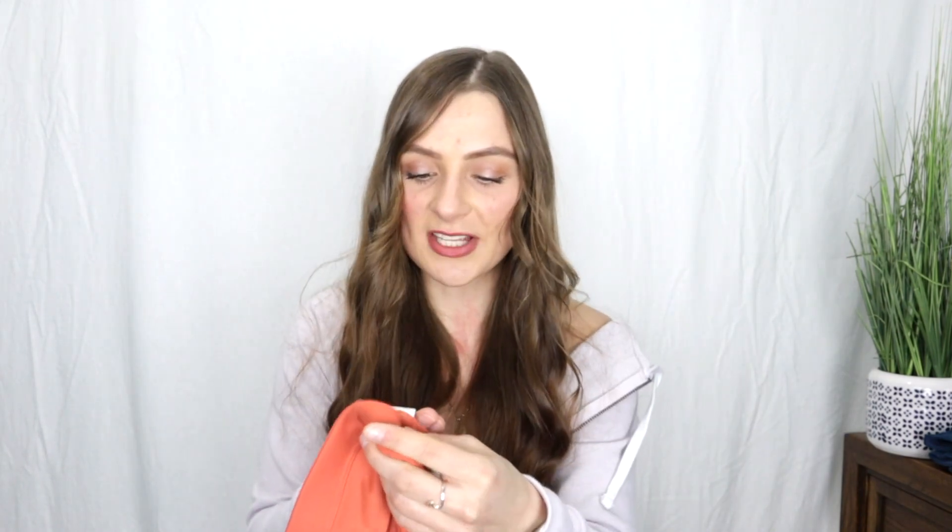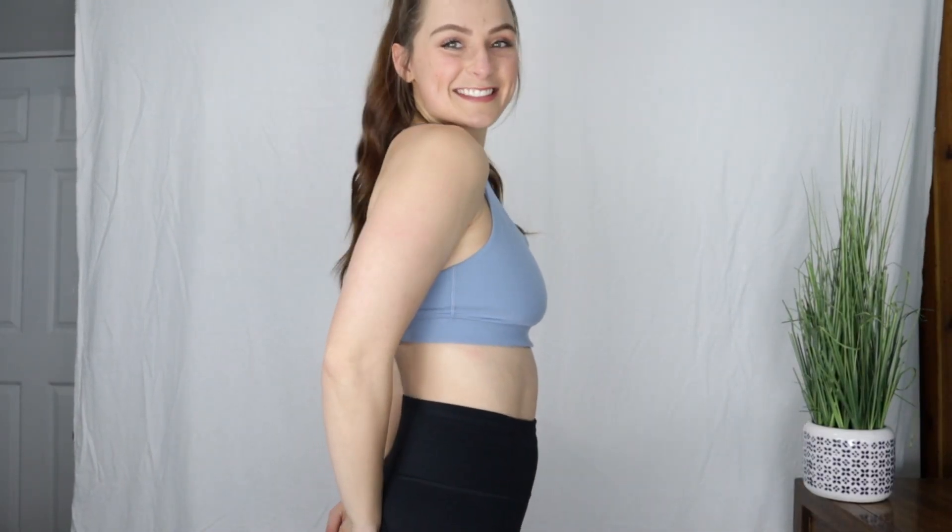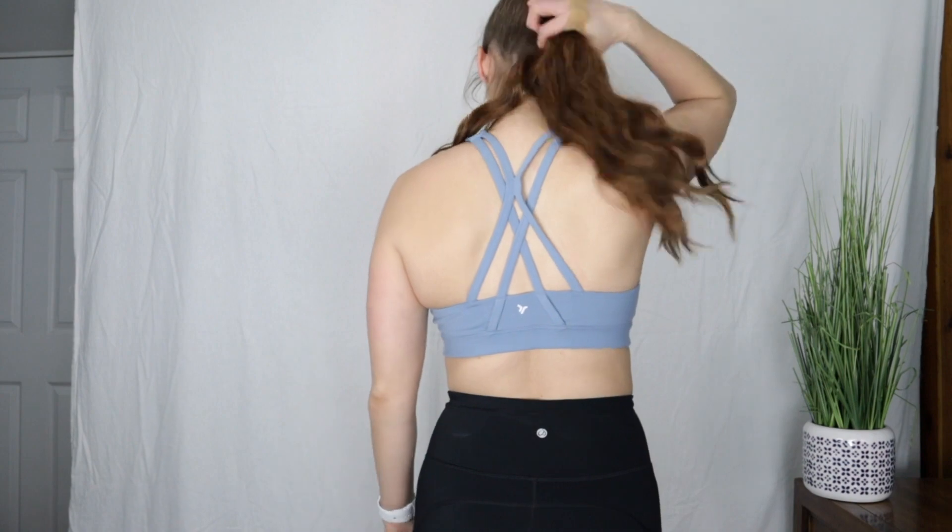Since I just bought this bra, I still have the tags on it. The material is 85% polyester and 15% spandex/elastane, which is a great mix. You want your bras to have elastane or spandex — those are basically the same thing — and polyester, because those are sweat-wicking materials. They'll wick off the sweat when you're working out and won't just sit on your body like a normal cotton bra would.